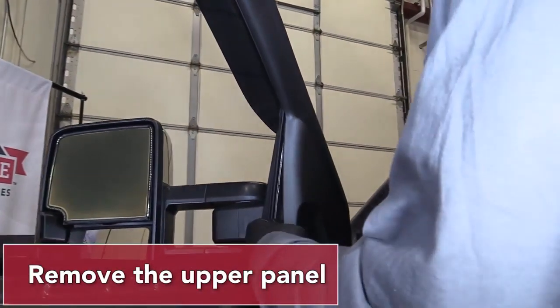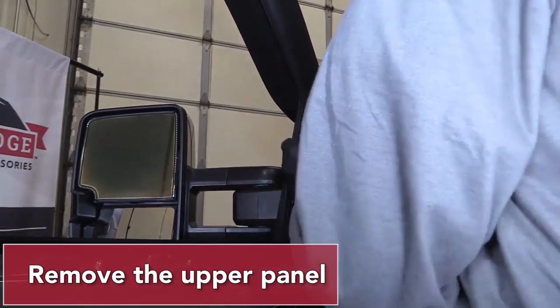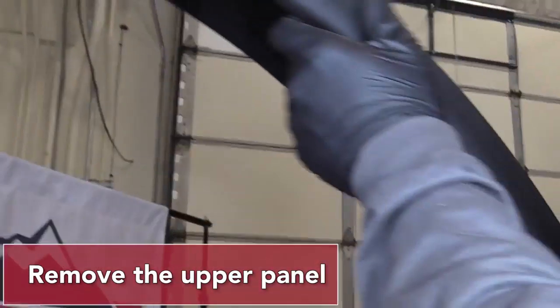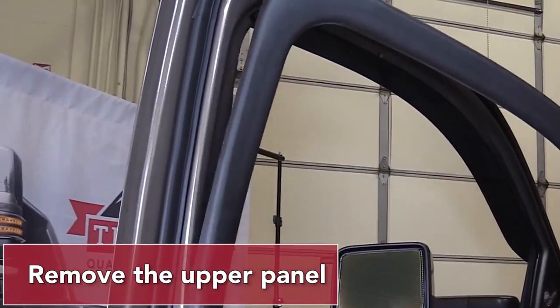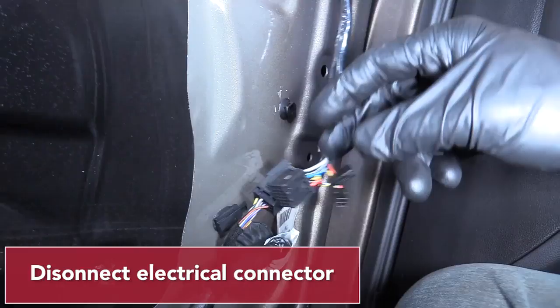Remove the upper door panel by pulling straight out. Disconnect the electrical connector.